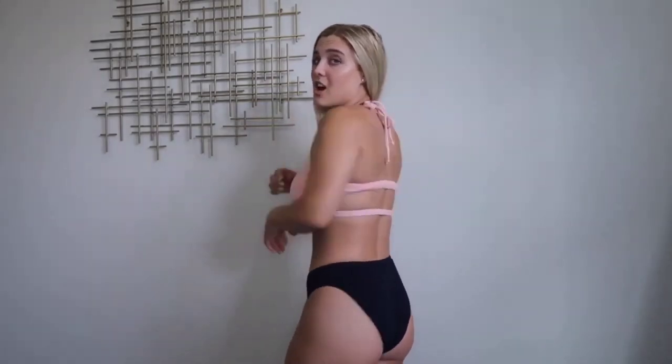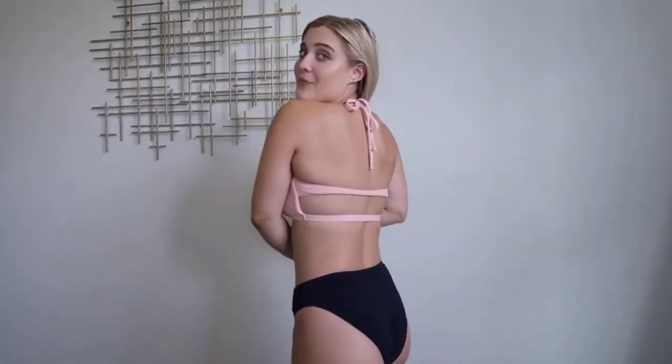Last but not least — I did actually save my least favorite suit for the end, and there are a few reasons why. I took a gamble on this suit because it is not adjustable across here, and I figured it would probably not turn out too well, and I was right. Overall this design could have been so cute, but because it's not adjustable the front gapes and none of it works. It just doesn't fit quite right. I don't like the bottoms — they're really large. It looks super cute but it doesn't lay flat.